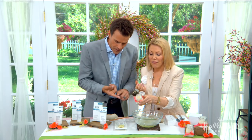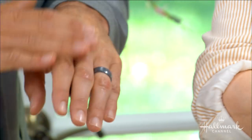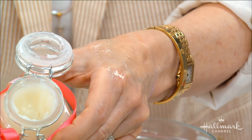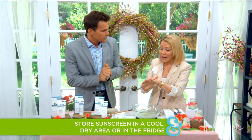Look at the texture — it feels like velvet. This has a shelf life of about six months, and just like the ones you're buying, it is not waterproof, so you want to make sure you reapply every time you go in the water.